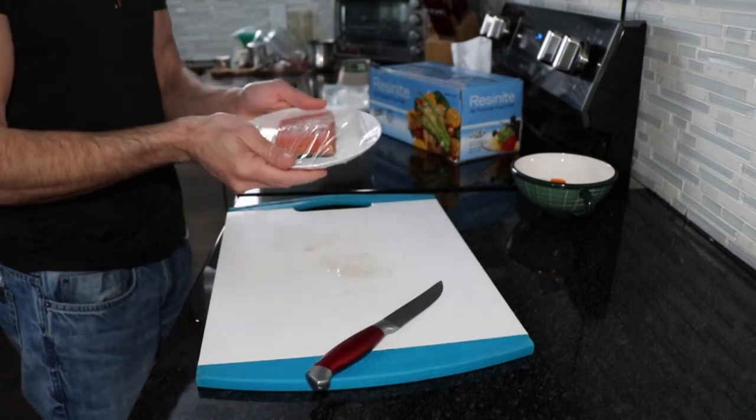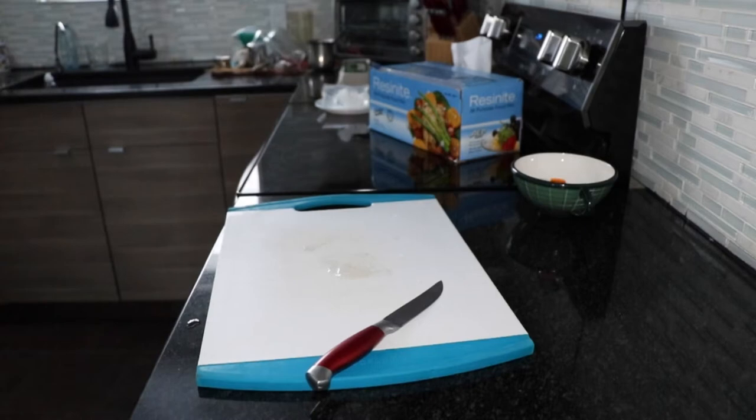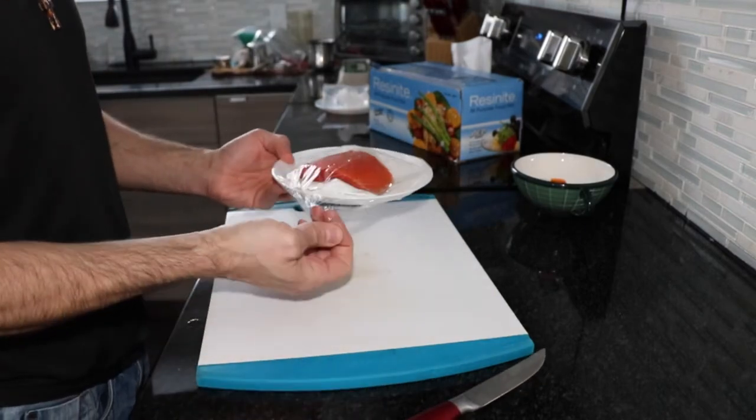What you do next is just wrap it and place it back in the fridge for at least a good four hours.